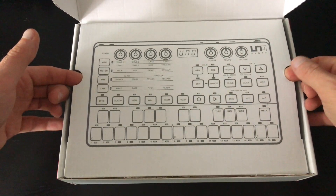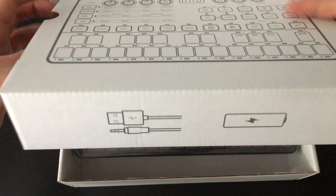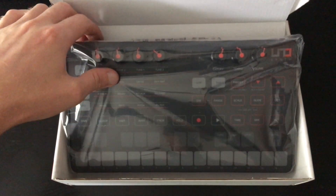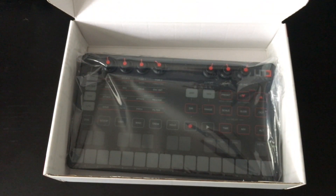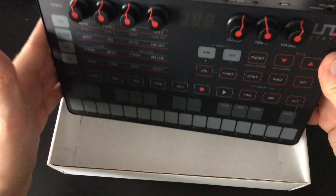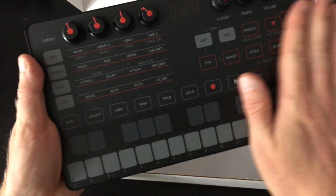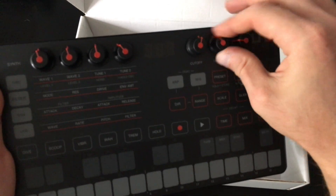There's another little box in here. This opens up and we've got the little Uno Synth in there, with the usual nice case stuff inside. It's a super tiny unit — everything's flat. I was expecting some of the buttons to at least be raised up, but it's just a completely flat surface. There's a little bit of resistance to them, which is cool.